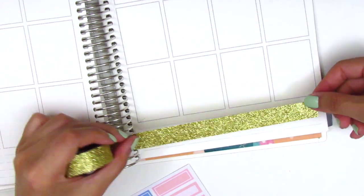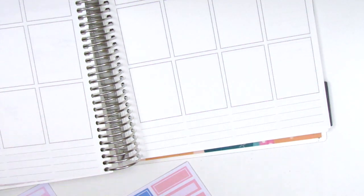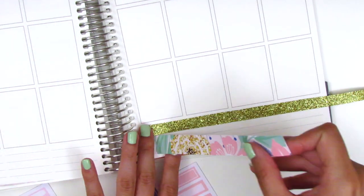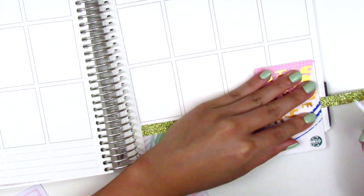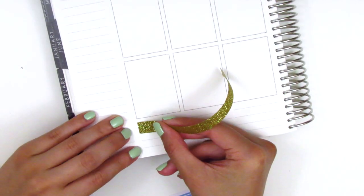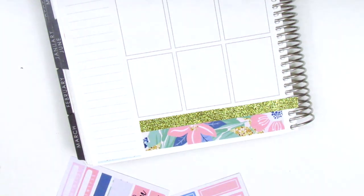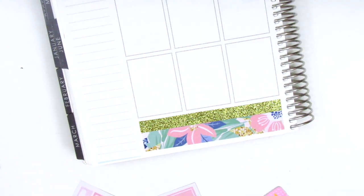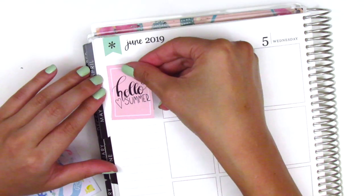For this week I decided to pull in the Scotch Expressions Gold Glitter Washi. I picked this up at Target like two years ago, so I'm not sure if it's still available, but I used to really love pulling this into spreads and realized I haven't done that in a while. The only downside is that the washi is so pretty in real life, but on camera it picks up as a really yellow tone, so I don't really like the way it looks filmed or in photos — but it's gorgeous in real life.